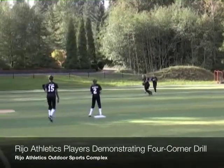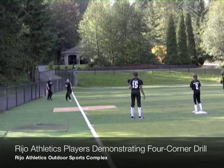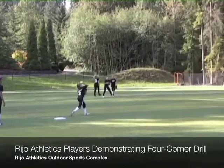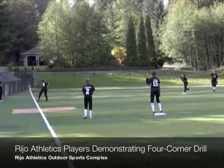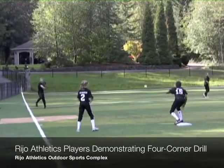My name is Jose. I am the owner at Rio Athletics Softball. We took the time to make this short four-minute clip to show you the parent and the player some of the drills and exercises that we get done here at Rio Athletics.